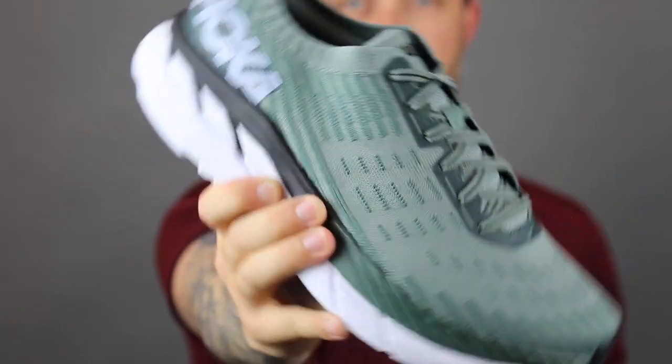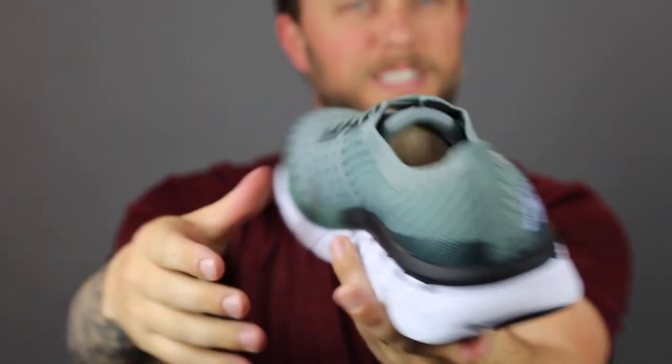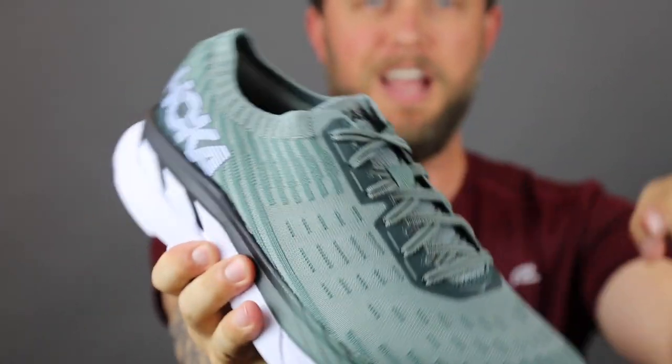With the Hoka One One Clifton 5 you have EVA foam in the shoe, just like all the other Hokas. It's what makes them super comfortable — a lot of cushioning — and it's gonna keep you going for miles and miles without feeling any difference. And of course you also have the Meta Rocker, the rocking chair feature found in all of the Hoka shoes.